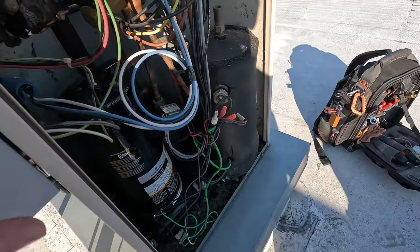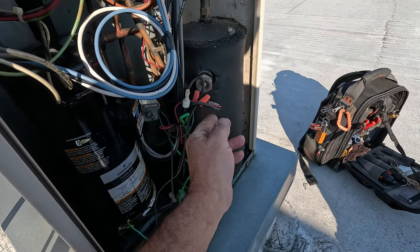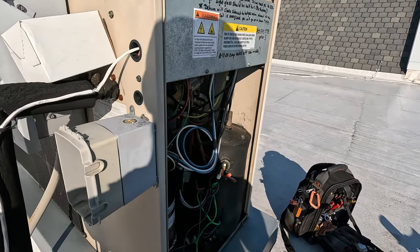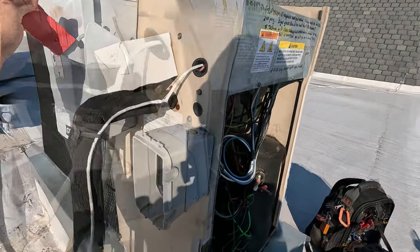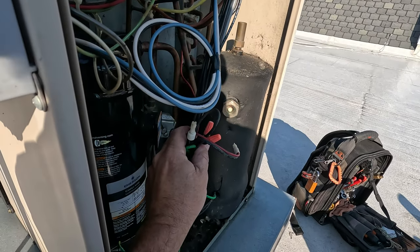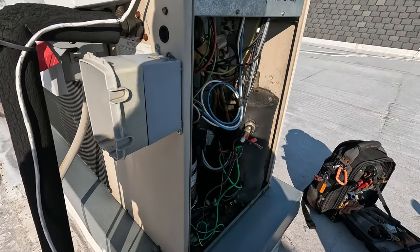Now the head pressure control is right there. Right there is the sight glass that we charged by last time — I'll put a link to that video. For giggles I might turn it on and see how low it is. I should have looked beforehand, but we'll just measure it out.